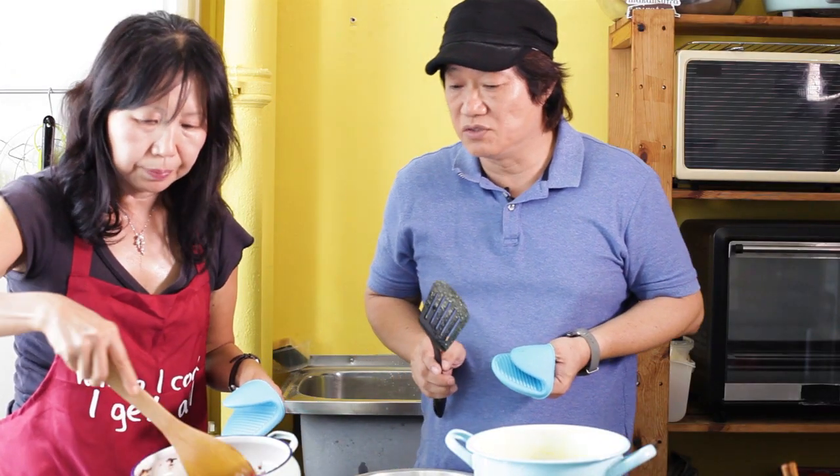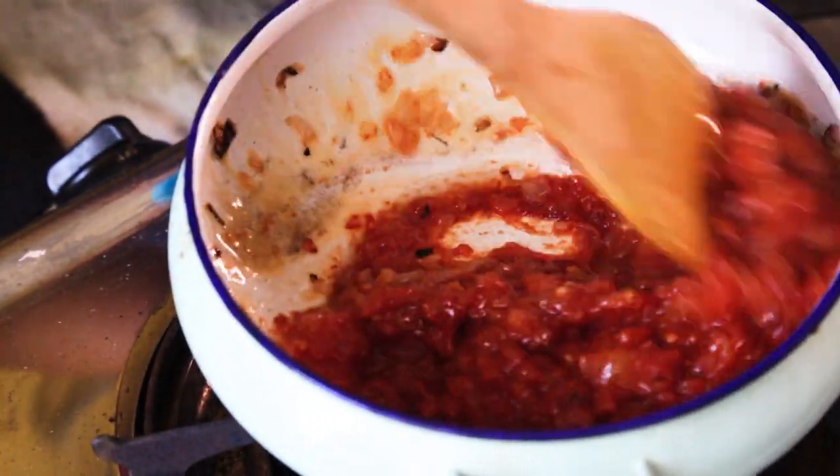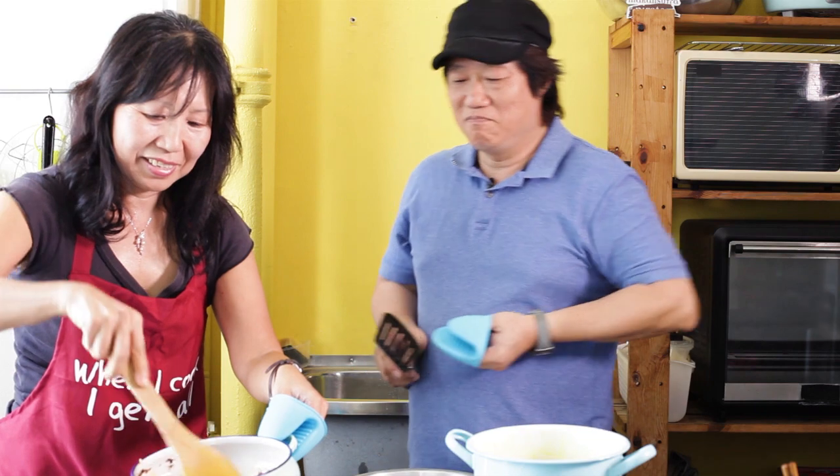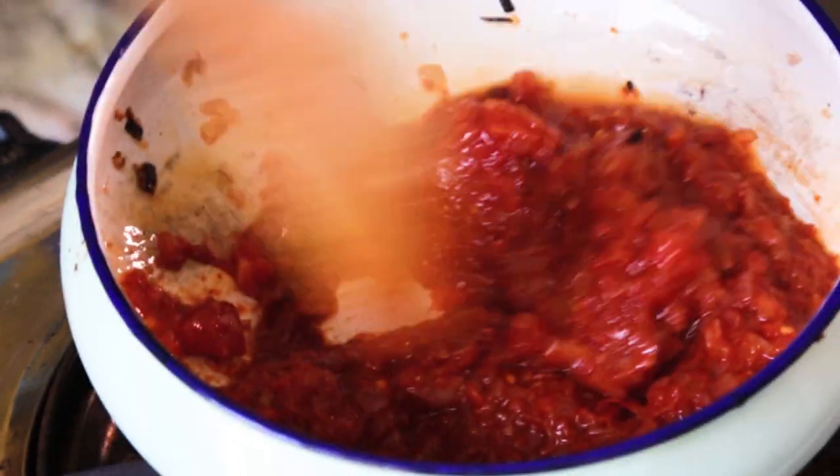You can see the colour deepened - oh, see that colour, it's rich. It's a rich red hue, deep red. That's where you get the 'merah' from. Ayam masak merah - chicken cooked in red, literally translated, that's what it means.